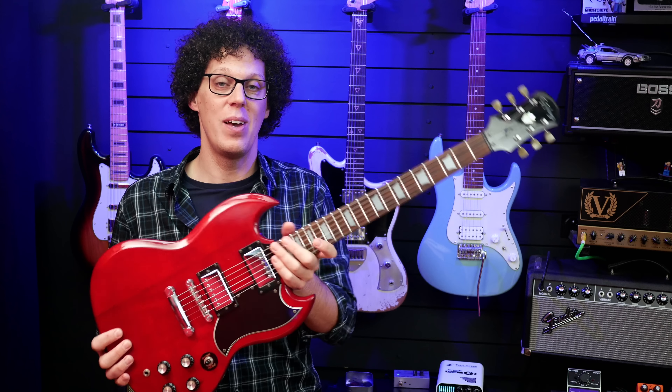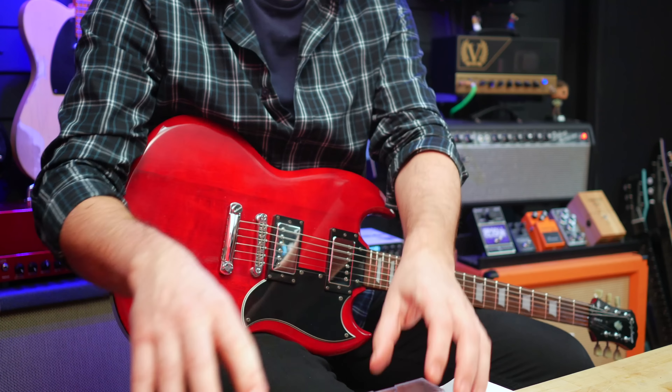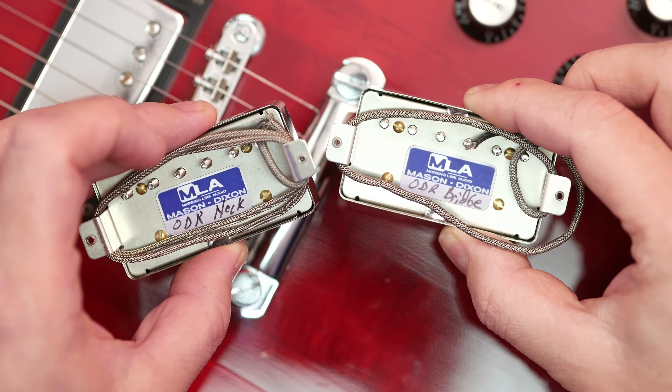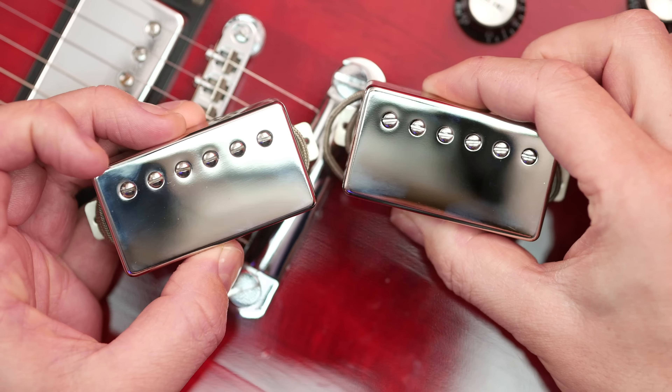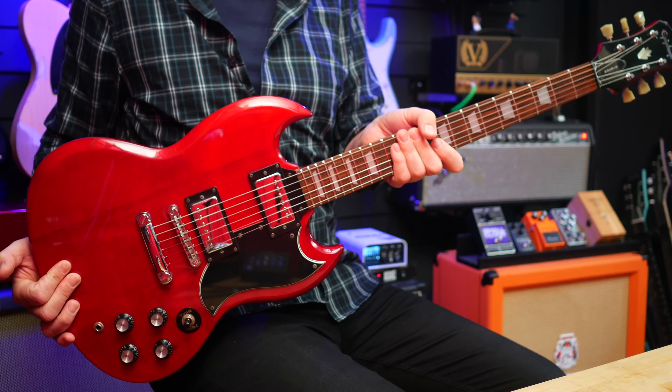So what I'm going to do in this video is switch out these pickups for some brand new ones from Missing Link Audio, who are the sponsors of this video. Missing Link Audio sent me their OD One humbucker set, which is apparently the first pickup set to use Alnico 2 and 4. So let's do a pickup comparison: stock versus boutique.